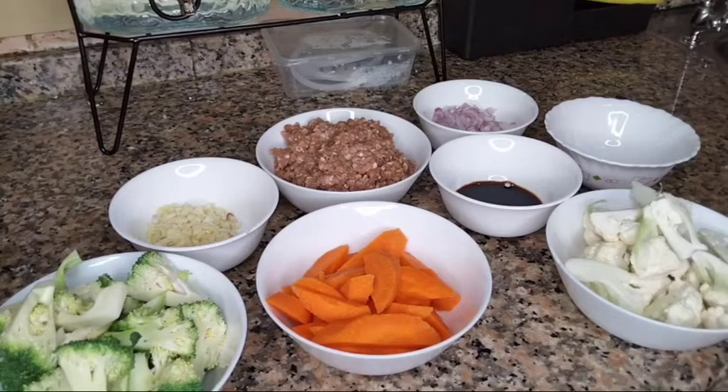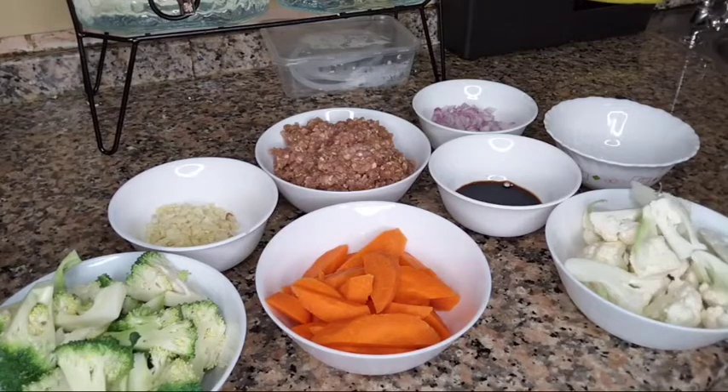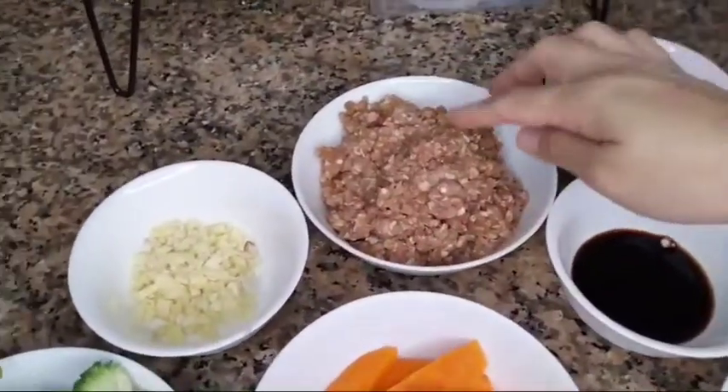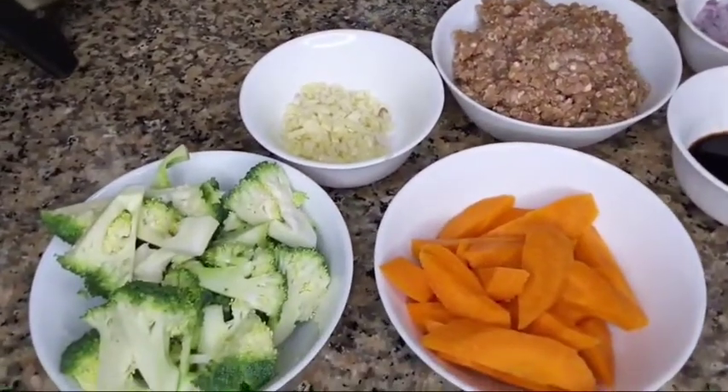It is mixed with broccoli, cauliflower, and carrots. Simple lang po yung dish na to. Dilagyan ko lang siya ng beef. So, ang ating pong ingredients are the following.